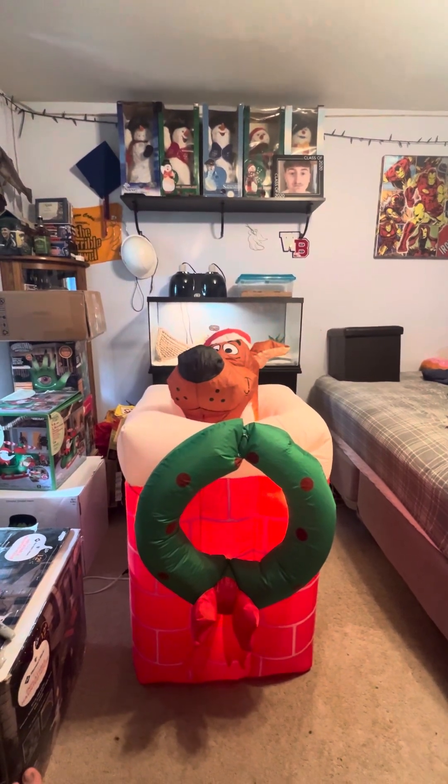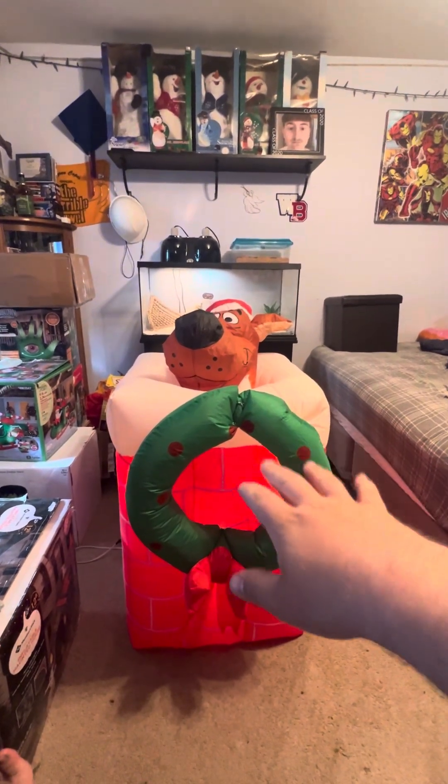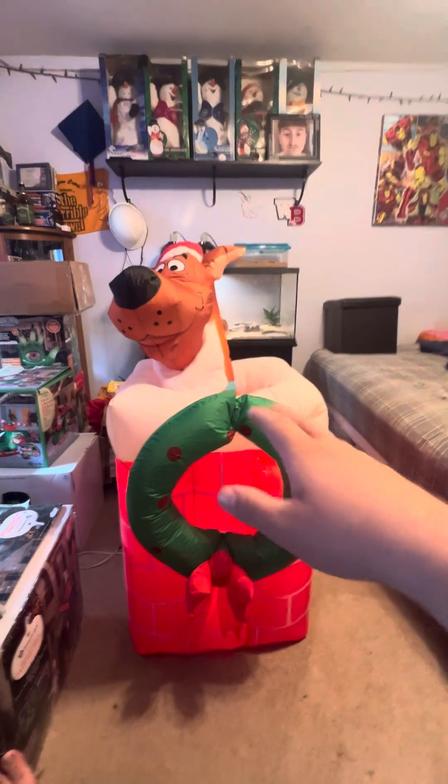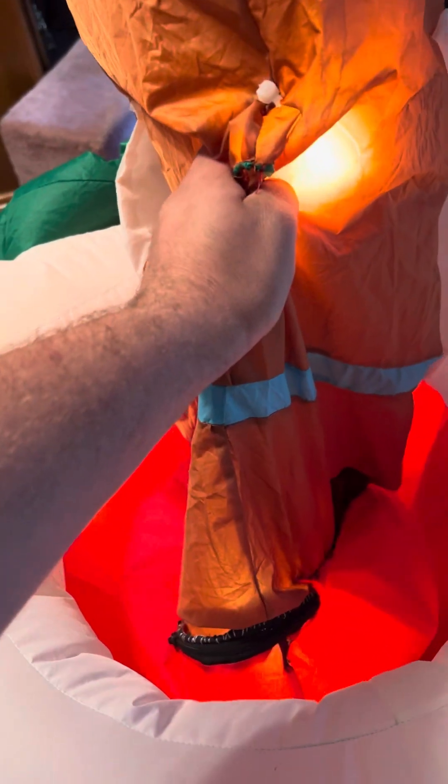When I first put this together the animation was iffy — he came up but he kind of would stick to the side. The reason for that is the hole where the wreath was had been stitched shut just for the air to go through, so it was pulling him back. So I cut a piece of fabric off his body — because I cut him in half as you can see — and just stitched it on, so it gave the full fabric rather than a scrunch.